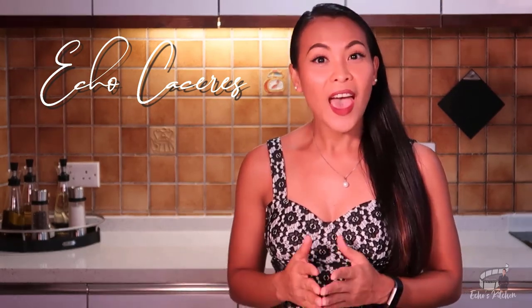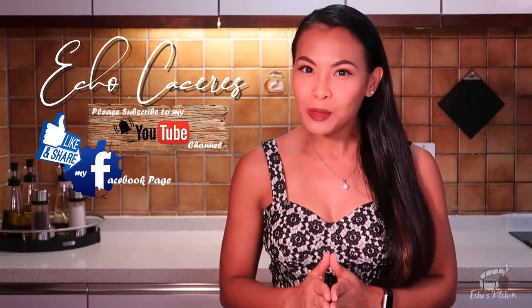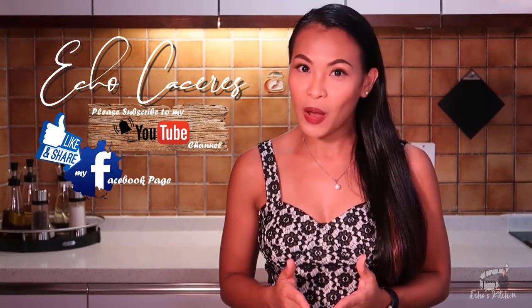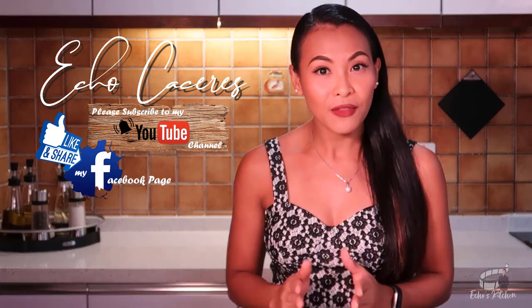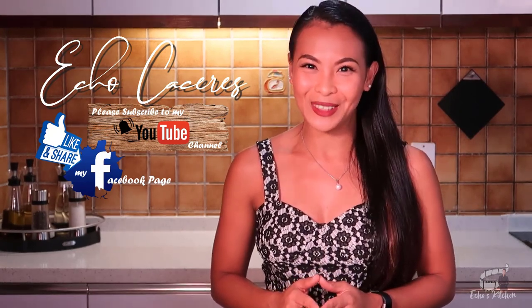Thank you for watching! If you like this recipe, please give it a thumbs up and share it with your friends. And if you haven't yet, please like and follow my Facebook page, and subscribe to my YouTube channel for more delicious recipes. If you have questions about the recipe, please don't hesitate to ask me — I would love to hear any feedback or comments from you guys. Thank you for your support, and we'll see you soon. Bye!